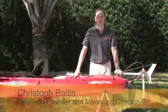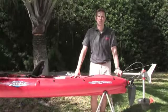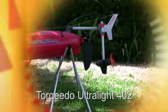Hi, I'm Christoph Ballin. I'm one of the founders and managing directors of Torquedo Electric Outboard Motors from Starnweg, Germany. Today I would like to show you the first genuine kayak motor on the market, the Torquedo Ultralight 402.